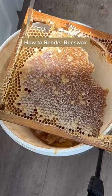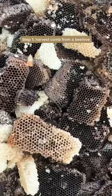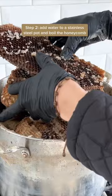How to render beeswax. Step 1: Harvest comb from a beehive. Step 2: Add water to a stainless steel pot and boil the honeycomb.